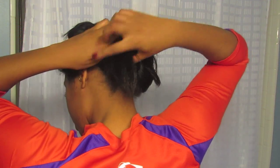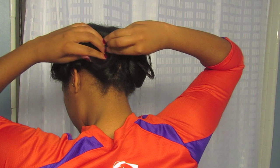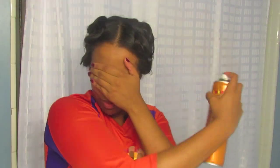Once my whole head is flat ironed, the back two sections I just use two big pin curls — I don't bother putting them into smaller ones. I use a finishing spray before I wrap it up; I'm using Cantu the oil sheen. I wrap it up and go to bed.